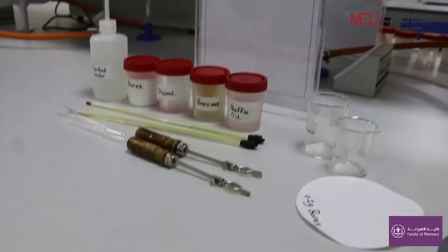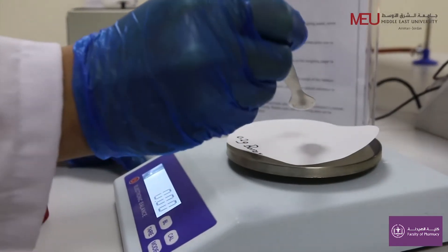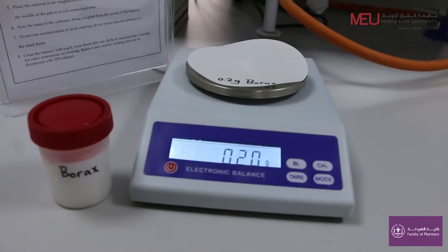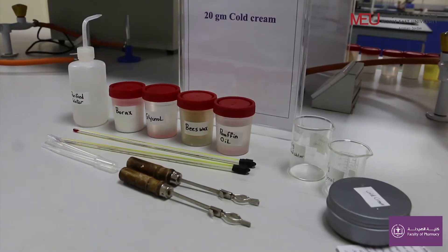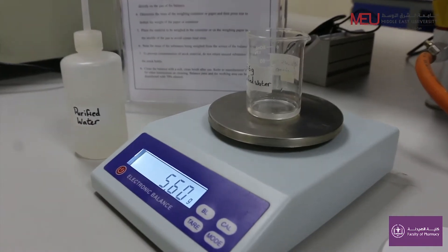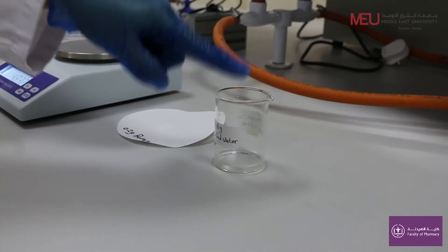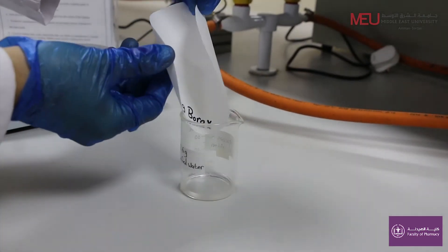Weigh 0.2 grams of borax. Here, borax is used as a whitening agent and emulsifying agent. Measure 5.6 grams of purified water — here purified water is used as a vehicle. Dissolve the 0.2 grams of borax in the purified water.